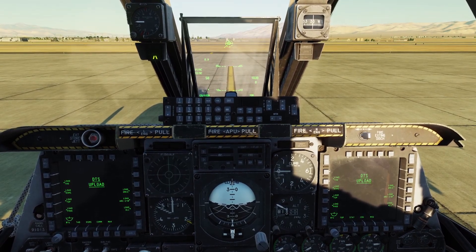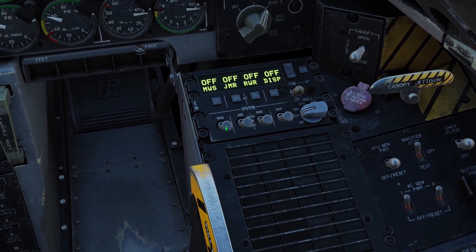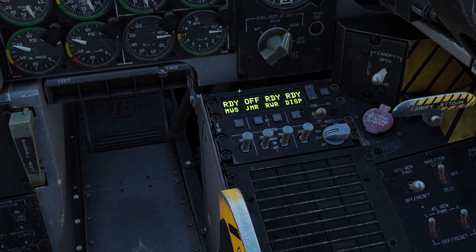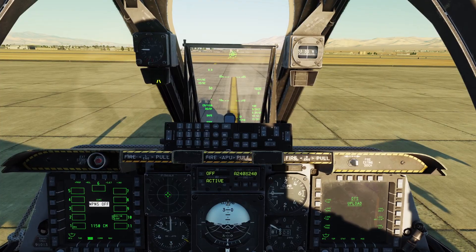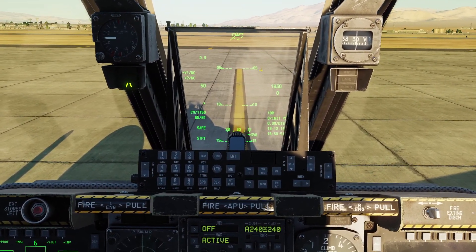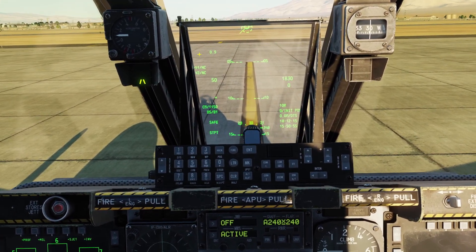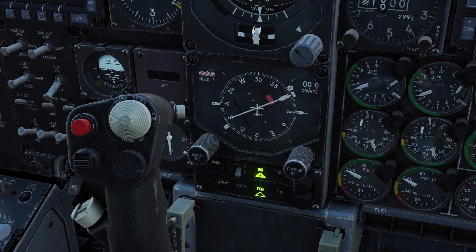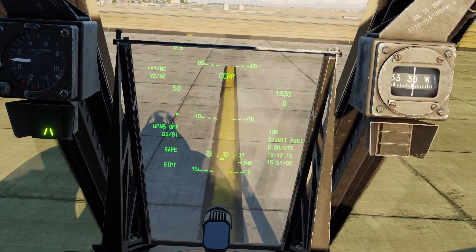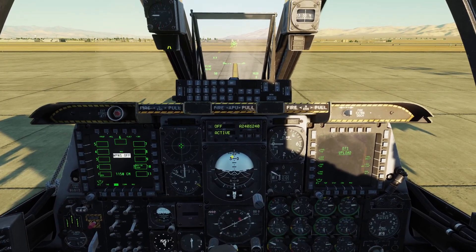Next, turn on our countermeasures system — come over here, put it to standby, and flip up all the power switches. I made a separate tutorial for countermeasures if you want to check that out. The last thing for startup is to put our heads-up display into navigation mode. By default it's in guns mode. To put it in nav mode, click the Master Mode Control button on the side of your stick and keep clicking it until it says Nav on your HUD. That is the full startup for the A10.